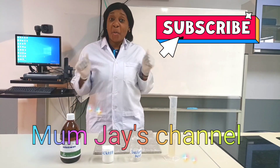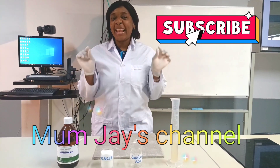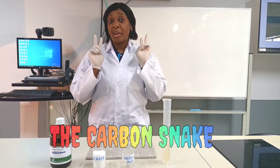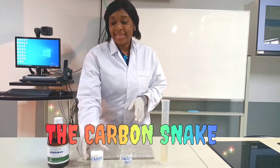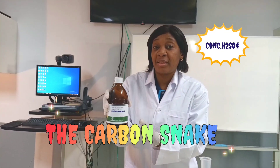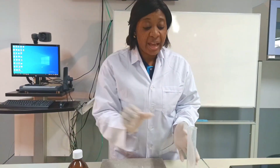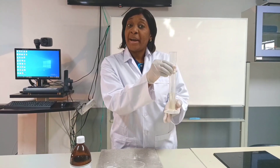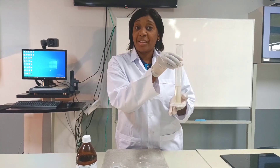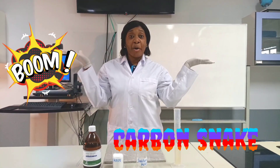Welcome back to my channel. Today I'm going to be doing a little experiment with you. This experiment only requires two substances: sucrose and concentrated sulfuric acid. I have measured out 30 milliliters of my concentrated sulfuric acid in the measuring cylinder, and I am going to use it to make my carbon snake.